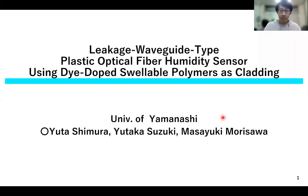Leakage Waveguide Type Plastic Optical Fiber Humidity Sensor Using Dyed Polymer as Grating. Utah-Shimera, University of Yamanashi representation.